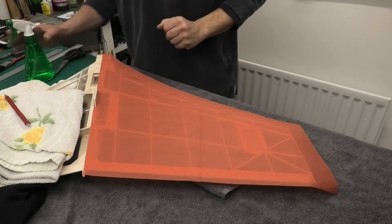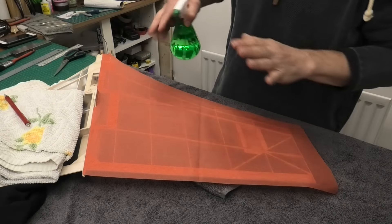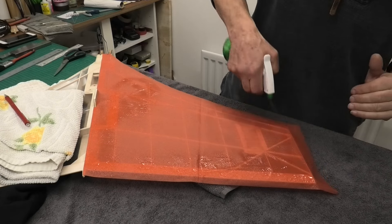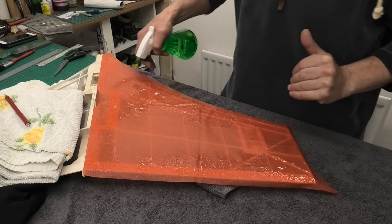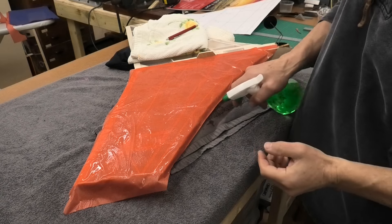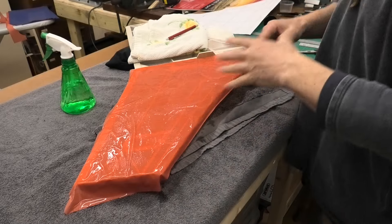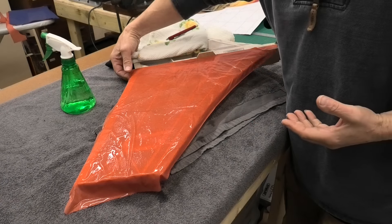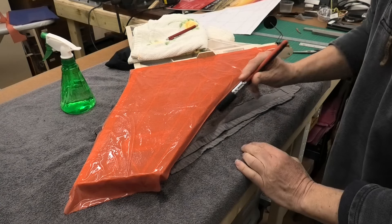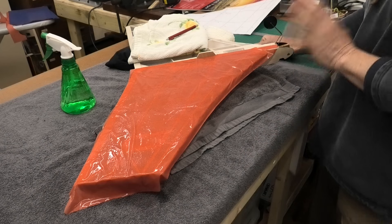I've got this trimmed up now and ready to spray with water. We're going to spray it and then just give it about 10 minutes just to relax and expand and sit down properly on the fuselage. You can see we've got this soaked with water now. We're just going to leave this to get fully wet and soaked and to relax, and maybe even stretch a little bit. Then we're going to work it with this big brush to try and flatten it out and get it covered properly.